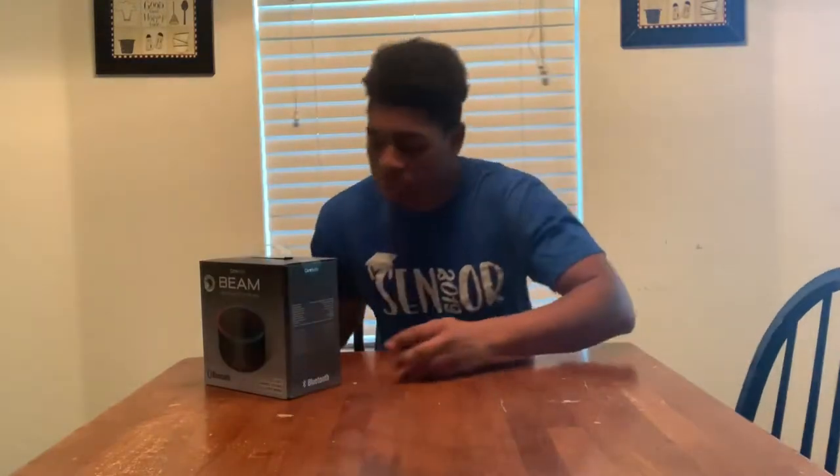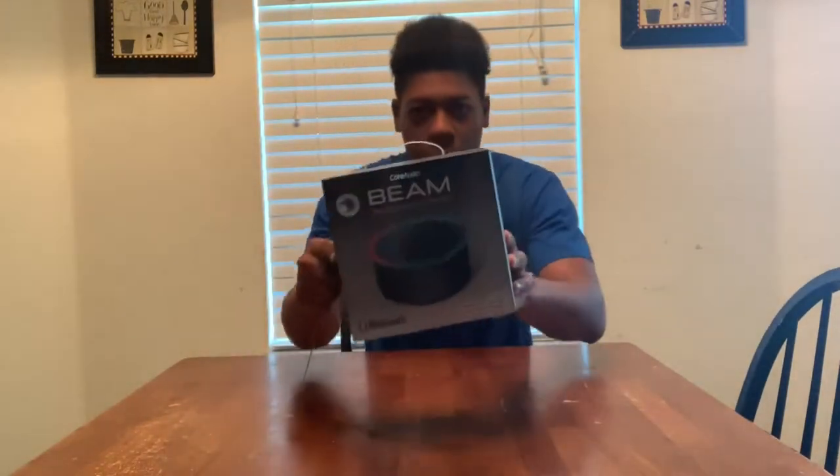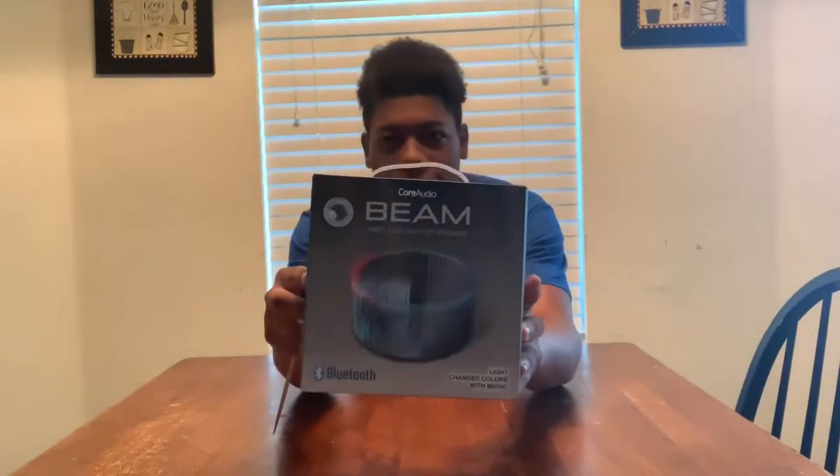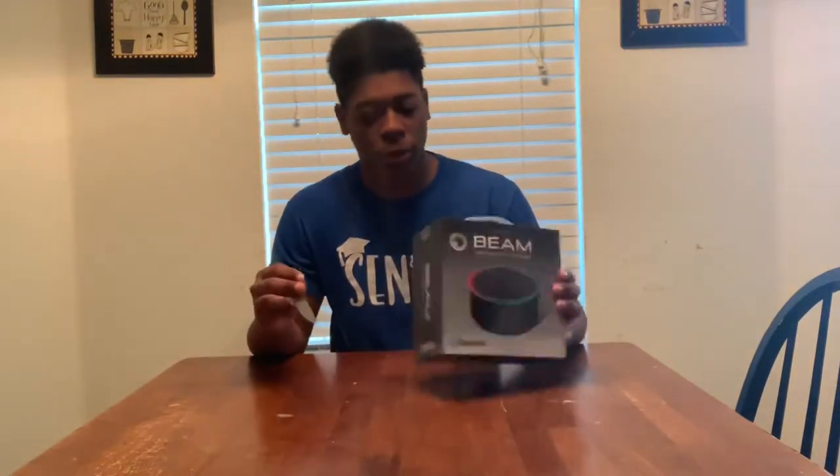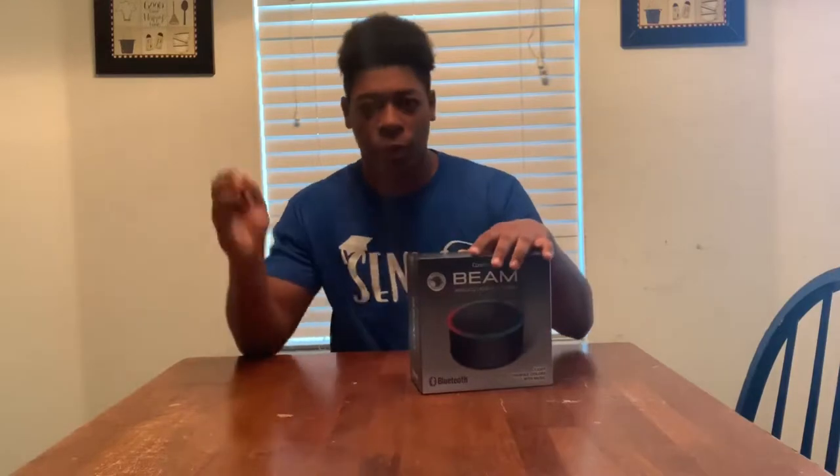What's up guys, your boy AJ. Welcome to the Box of Love — the Beanwise Light-Up Speaker. Now, I've seen this at the store, I thought it was pretty cool, so I picked it up. Without further ado, let's get it started.